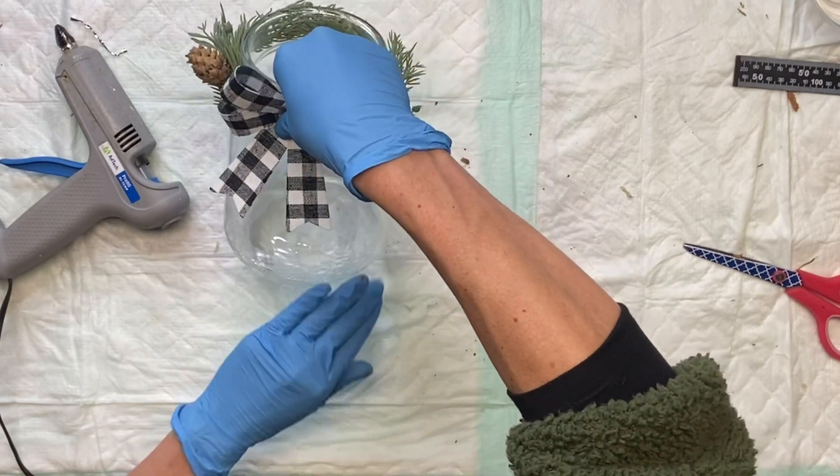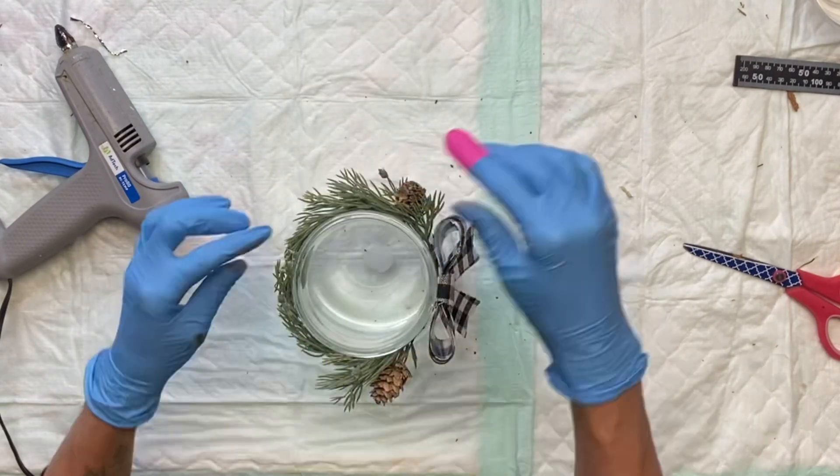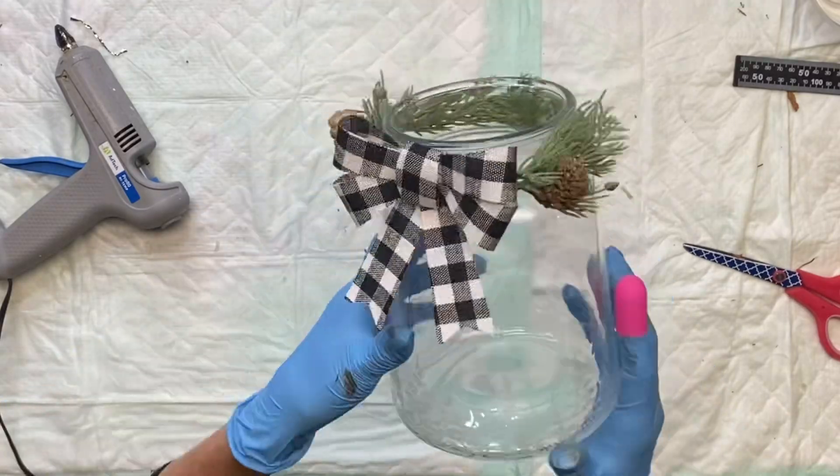Now you can fill this with anything of your choice. The etching is just a nice subtle touch to a piece of glass that you can place in your home.